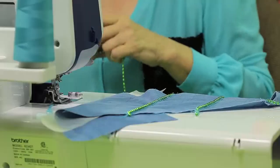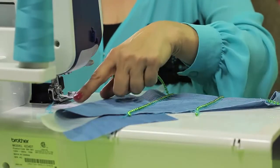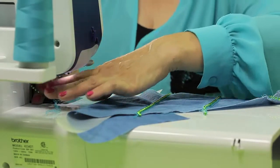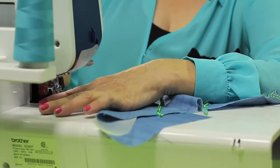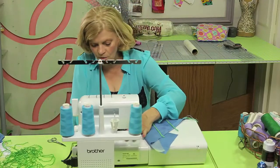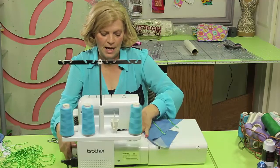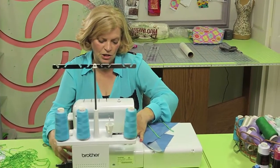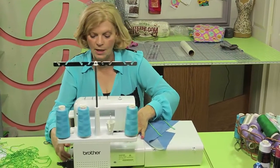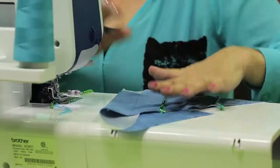These are the beads we're going to use. Drop your needle down, make sure you've chained off a little bit, then bring the beads through and underneath the little guide in the back of the foot and into the channel so you know they're secured underneath. Drop your foot, turn the hand wheel towards you to catch the beads in the stitching, then bring your needle up to the uppermost position and begin attaching.